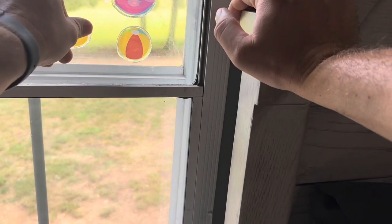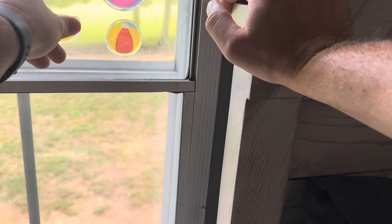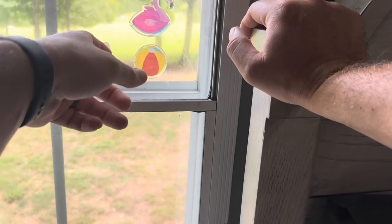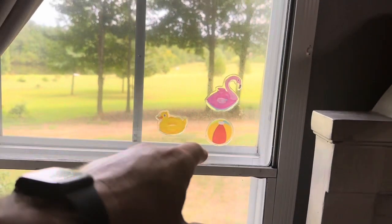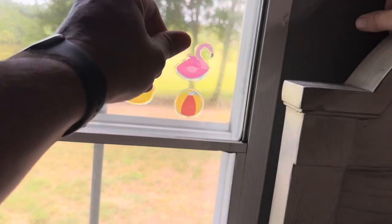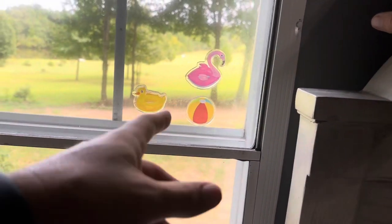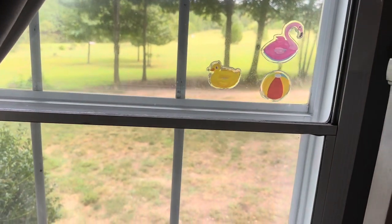We actually purchased these for a birthday party that my kids are having. You can see here when you push them on there, the gel kind of moves around inside of them, but they do go on and off easy. They are going to leave some sort of residue behind — just kind of like a stickiness. So you will want to wash your windows after you take these off, but they do stick on there without any issues, which is really cool.